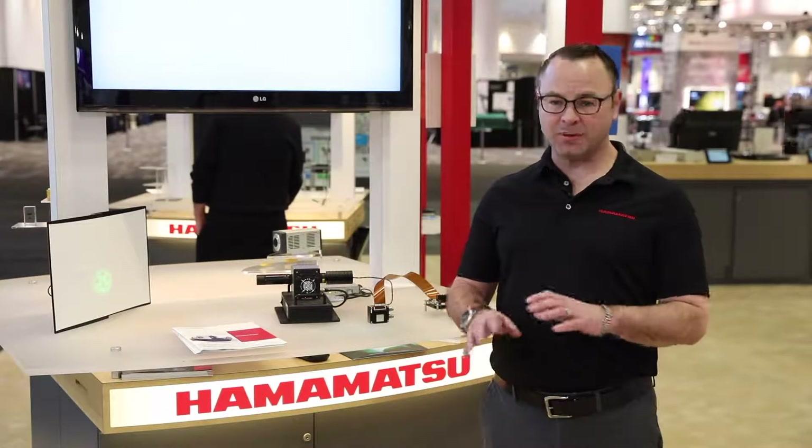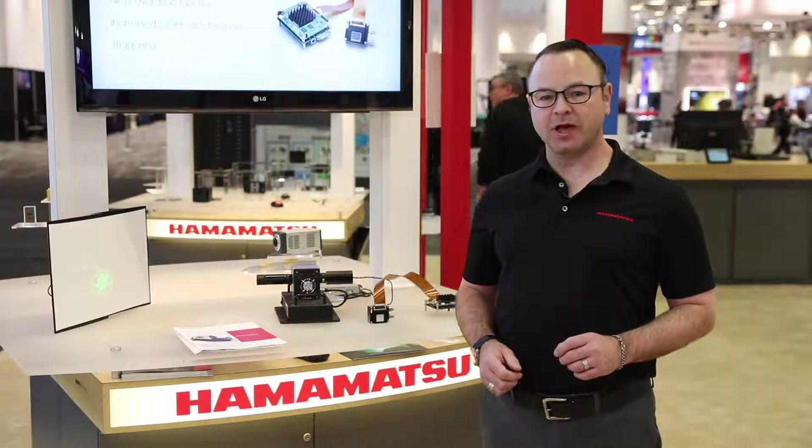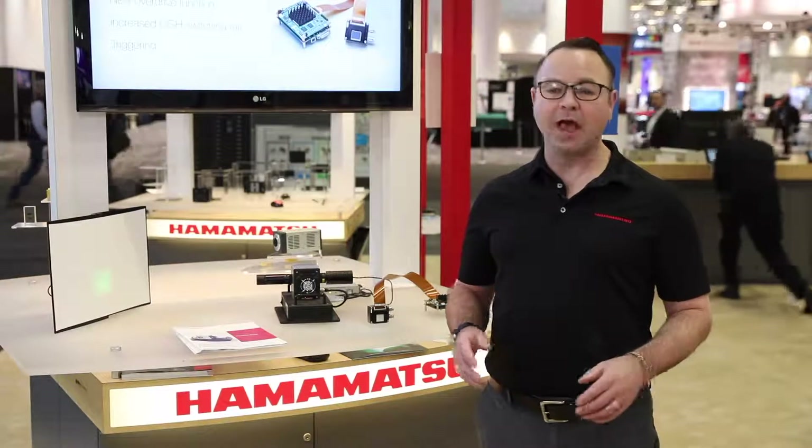Hamamatsu has been using SLMs for shaping light for a long time. We have an active research group at our central research laboratory working on new SLM-based applications. Based on their research, we have SLM modules for end-user research and OEM integration.